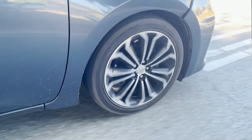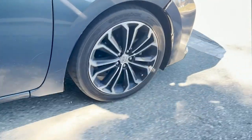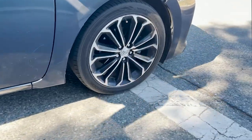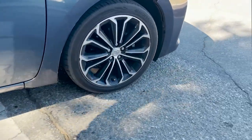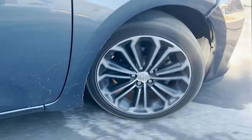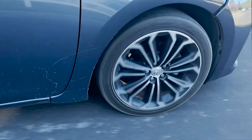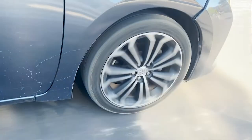Balancing your wheels and tires is a tune-up for your wheels and tires. Performing a tire balancing means evenly distributing the weight around the entire circumference of the wheel and tire, so the wheel will be able to roll smoothly down the road without any vibrations or damage to the tire.